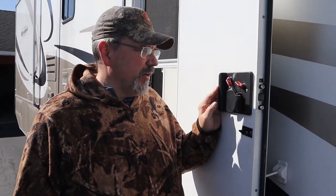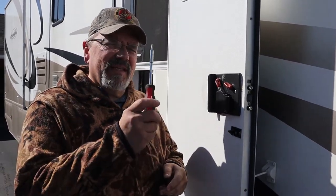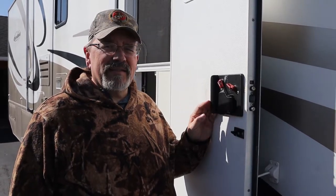Today we're going to replace it with an RV lock. All we really need is a screwdriver and we'll go ahead and take it apart.